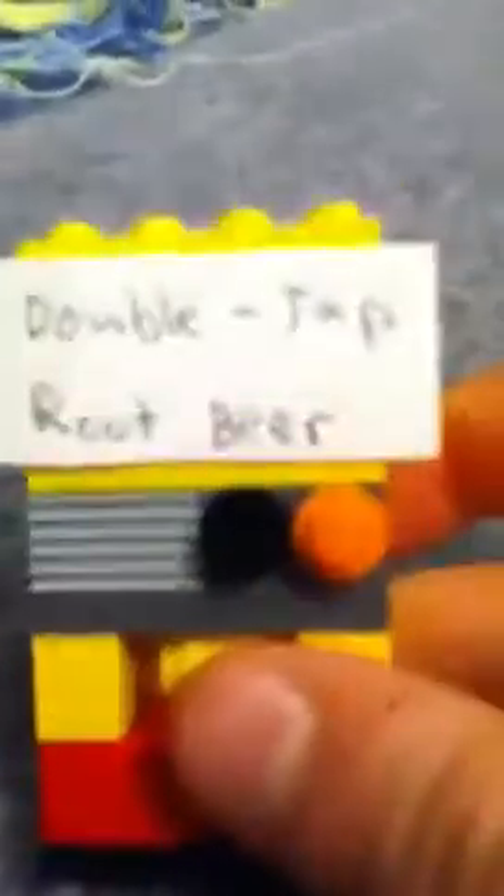It stays in there most of the time. And I will be showing you how to make a double tab root beer, speed cola, quick revive, my power switch, and two windows. So that's it for today, or for now anyway, so bye.